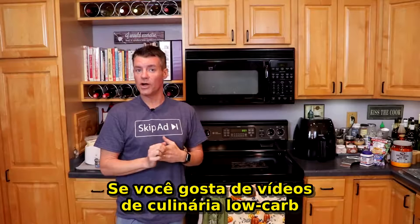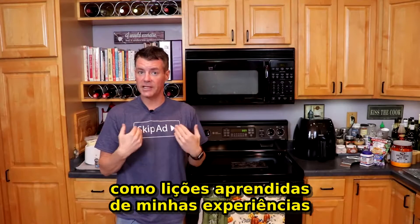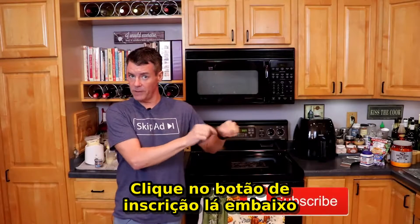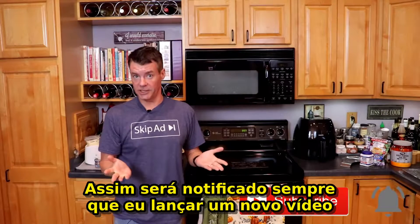But before we do that, if you enjoy low carb cooking videos, product and ingredient reviews, as well as lessons learned from my experiences with the ketogenic lifestyle and intermittent fasting, click that subscribe button down there, and while you're at it click the bell next to it so you're notified whenever I release a new video.